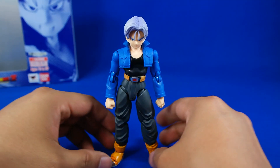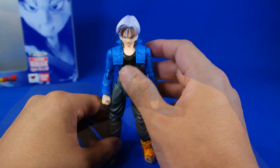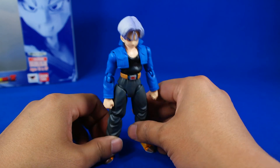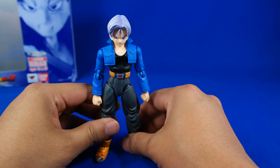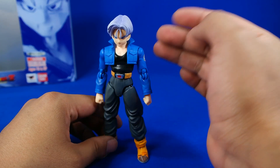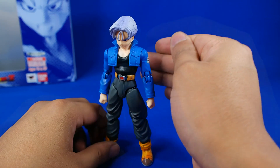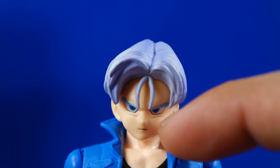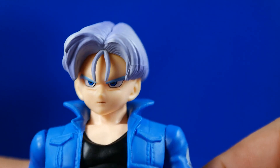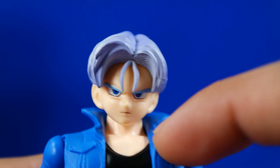Aquí está fuera de su empaque. Como estaba mencionando, este es un repintado de la figura original que vimos hace bastantes años. Me parece que es bastante bueno que saquen estas versiones nuevamente. No es la versión original y, a pesar de que nada más es un repintado, no incluyeron algunos accesorios que vimos con esa versión. Pero para los que se lo perdieron, pues es una excelente oportunidad como yo. El rostro es bastante bueno y nada más es el repintado de algunas partes, pero en lo particular creo que es bastante buena.